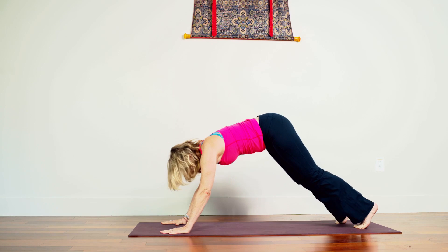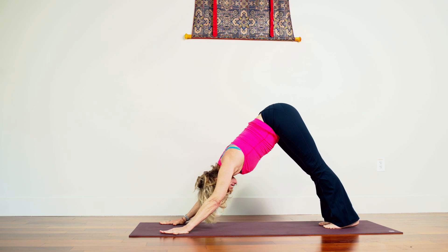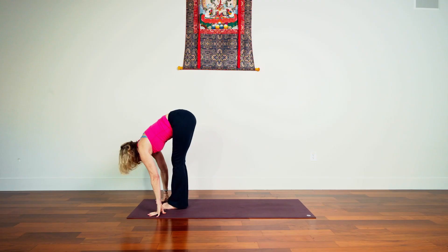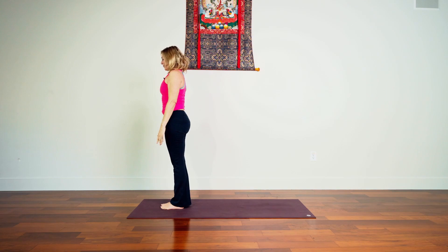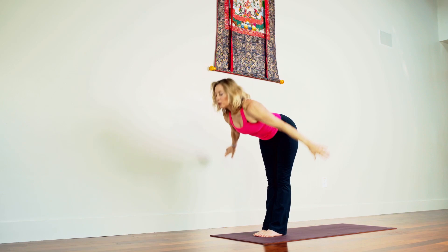And downward facing dog. I like to always start the first salutation that way because it gives us options — the more salutations, the more we need options. Please feel free to use the knees on the floor. Exhale, knees bend, look past the hands, step or float forward. Inhale, sternum away from pubic bone, exhale fold forward. Inhale, rising all the way up, palms touch. Exhale, releasing the arms. Pause in mountain pose.